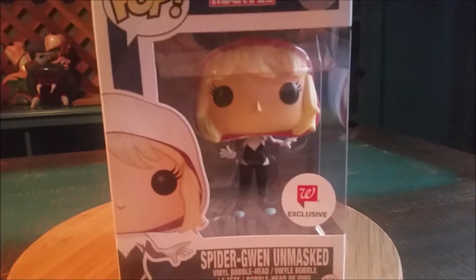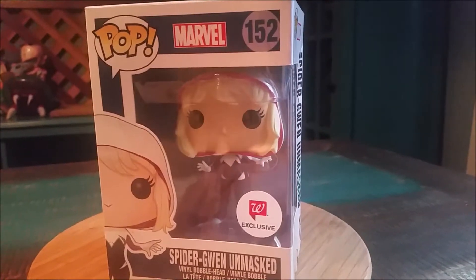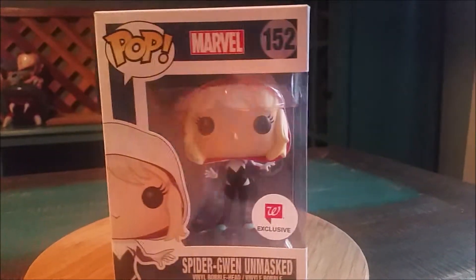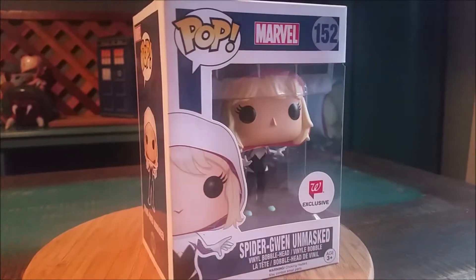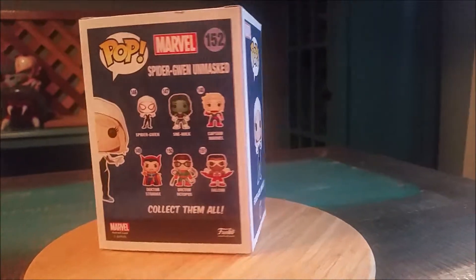Hey guys, she's poofy and we're here to add another pop figure to the collection today. This time it's a Walgreens exclusive — it's Spider-Gwen unmasked. You can see our lovely little Gwen Stacy there with the hood up but her hair still on, so there's no spider mask. Little Walgreens exclusive sticker there.